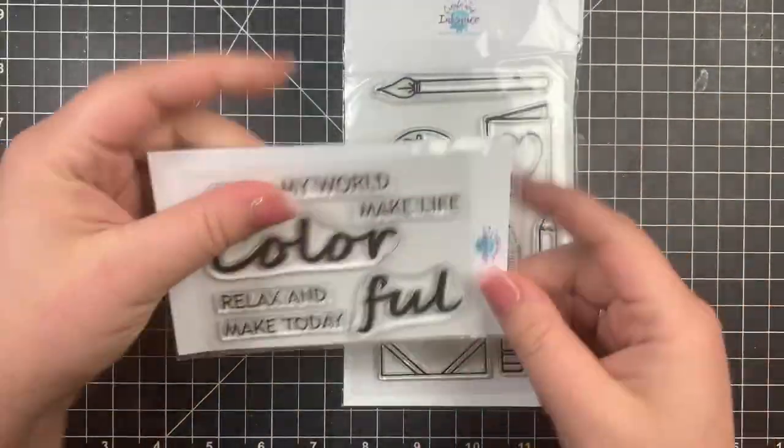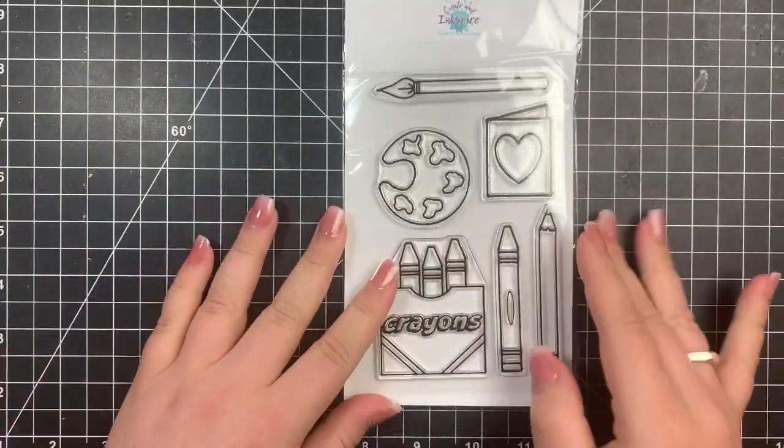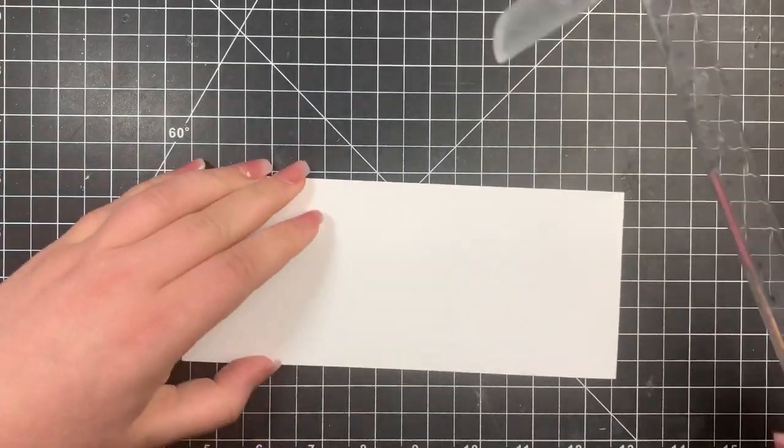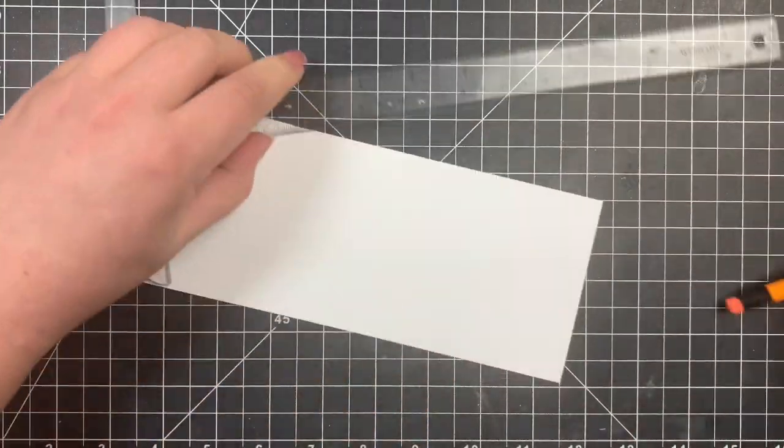Hey guys, it's Courtney and today we are going to be creating a one-layer slimline card using the stamp sets from the newest Create and Inkspire card kit.